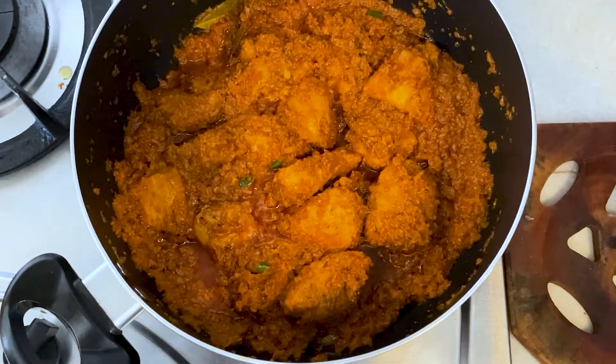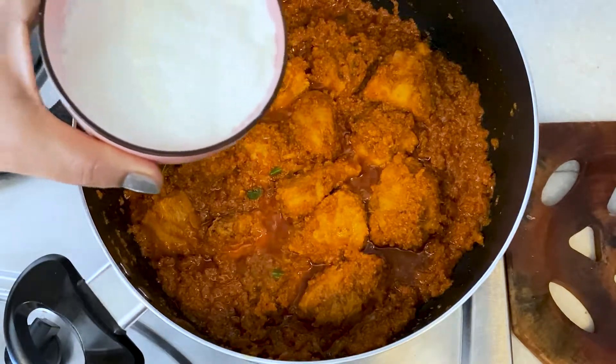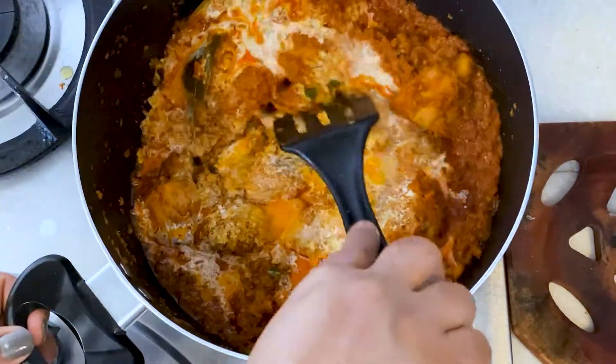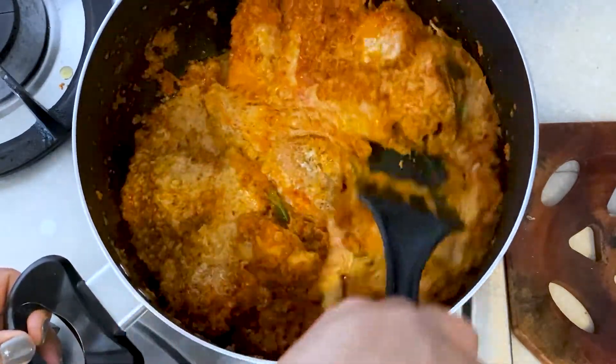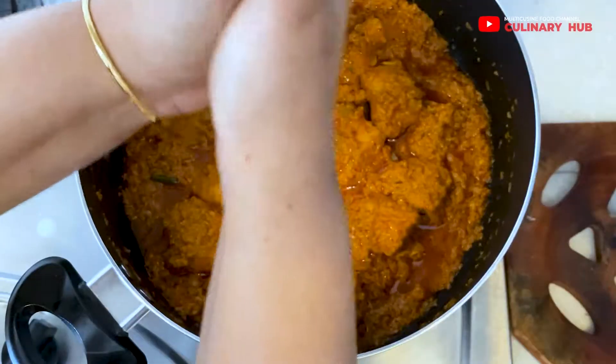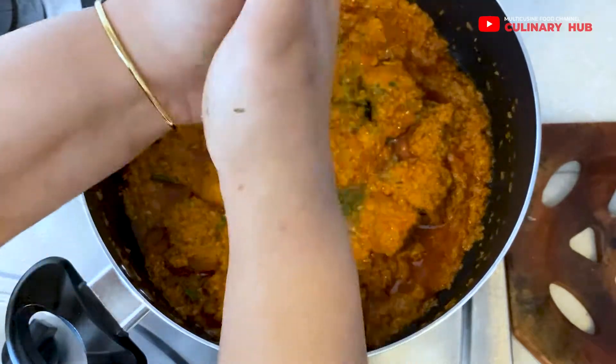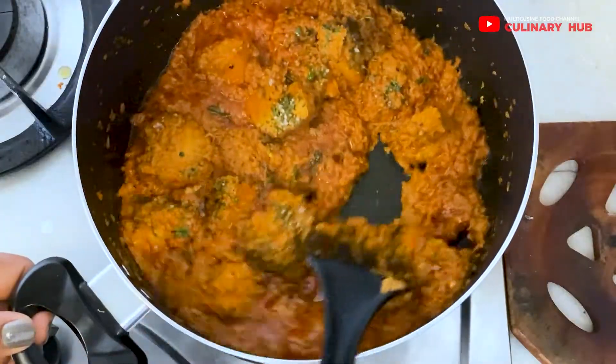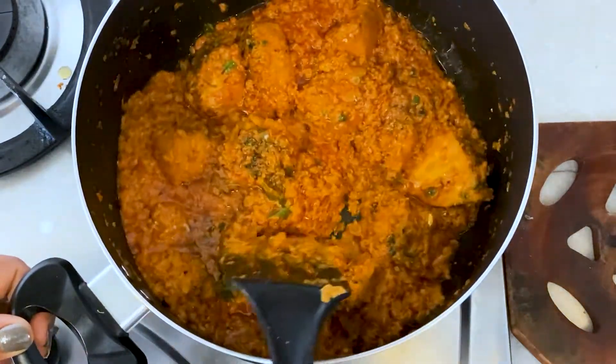For a rich gravy, I'll be adding fresh cream, mixing it, and allowing the gravy to simmer for at least 10 minutes. Then I'll add freshly crushed kasuri methi and simmer the gravy for another five minutes.